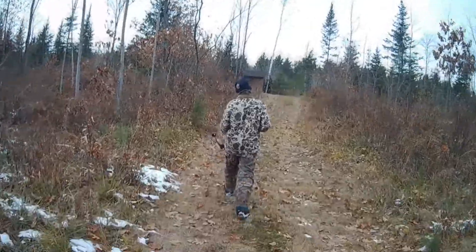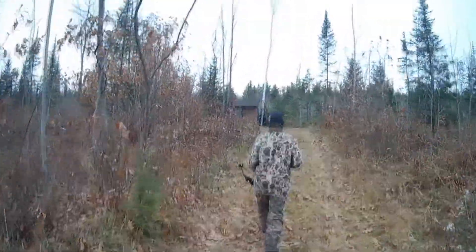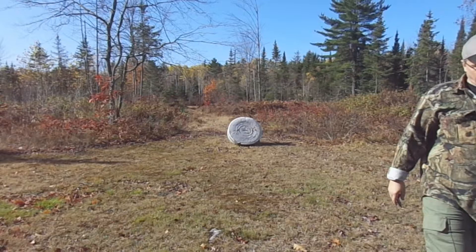Hey there, Outdoor YouTubers. Are you guys looking to get out and do some archery hunting this fall? Well, if you are, be sure to get everything sighted in correctly, be sure to get everything tuned in correctly, and that includes shooting your broadheads.